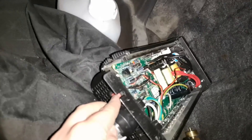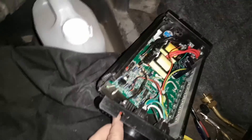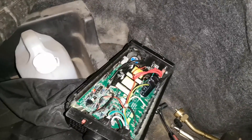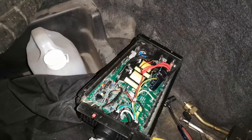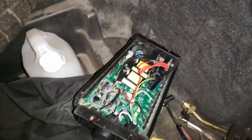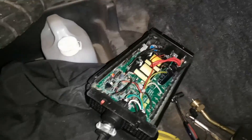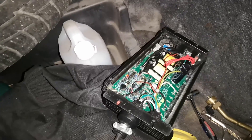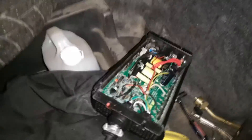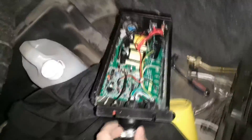It's kind of sketchy out here. We'll go ahead and turn it on. That green light is good. I've got a drill plugged into it. The fan starts spinning with the load. I think that is a successful repair.